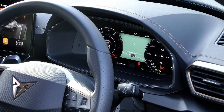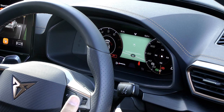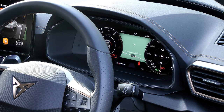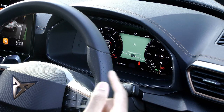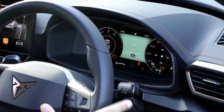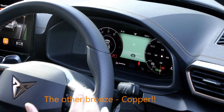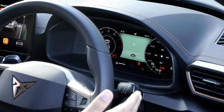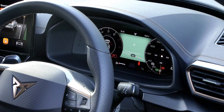In front of you the digital instrument cluster is configurable by pressing the view button. Everything you'd normally find in red — the needles, the rev limiter — is highlighted in bronze, which is really cool. In this setup you actually get a G-meter on the right side, so very Cup racing focused.